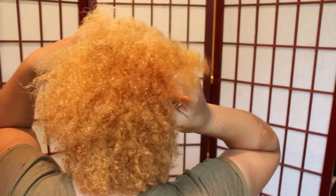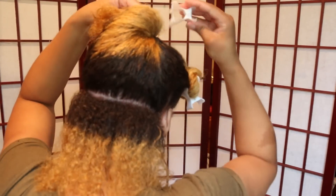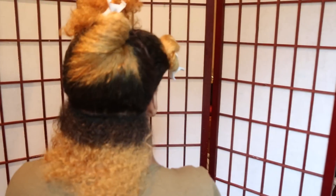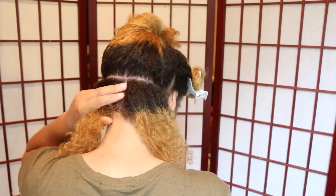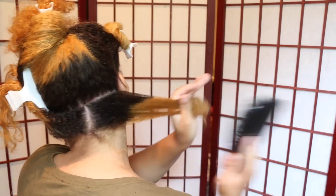Now I'm parting my hair to get ready for the Bantu knots. For extra hold, I'm applying the Curls Blueberry Bliss Curl Control Jelly. Just to make sure that there are no tangles, I'm using a paddle brush to smooth my hair.